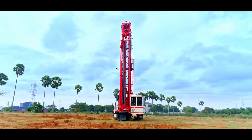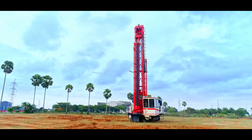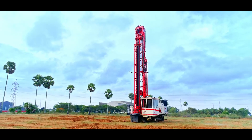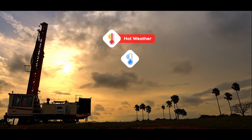It meets the rigid demands of mining customers like deployment to sites located in extreme environments, including high altitudes. Customers also have the option to select from hot weather, cold weather, or Arctic packages available from the factory.